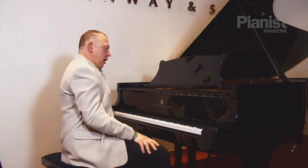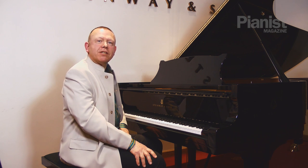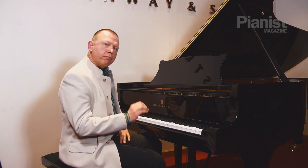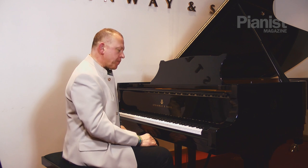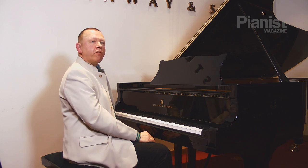Let me show you a process now. It's slow but fast, which seems to contradict itself. What I'm doing is the tempo is going to be slow but the movements I make are going to be fast. I'm going to demonstrate this using the beginning of the Rondo from the Rondo Capriccioso opus 14 of Mendelssohn.